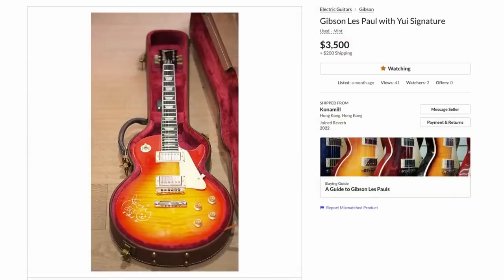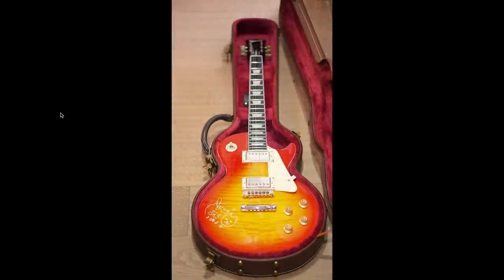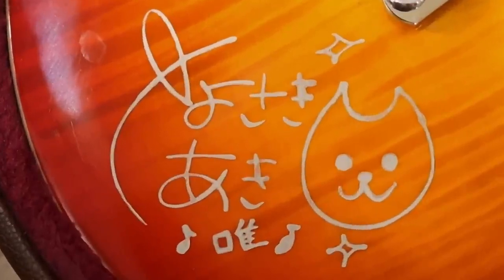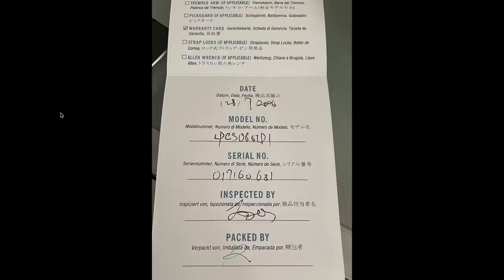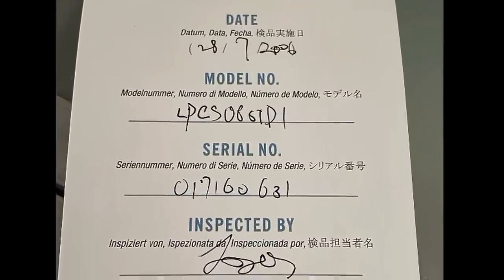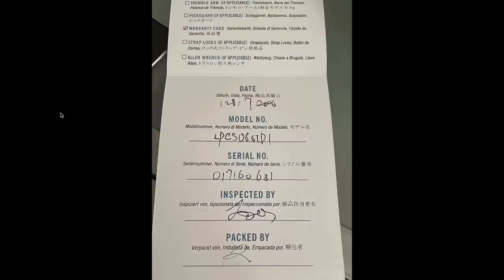Next we have a Gibson Les Paul with a Yui signature, listed at $3,500. It looks like some sort of Custom Shop by the case. Some person has signed it. This one was for sale in Hong Kong. I wasn't quite familiar with the artist, but it's a cool little signature — a little cat guy. Looks like they also did it on the back, but that looks suspiciously printed on. It's got a case from 2006 with official-looking case candy — and that's all you've got to go on. I could see how that might trip someone up.